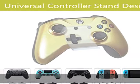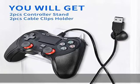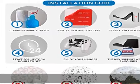Satisfactory service — we are committed to ensuring that you are 100% satisfied. If you have any questions or are not satisfied with the game controller holder stand or services, please contact us by email directly and we will try our best to provide friendly service. Check the description to get this product today at the best price.